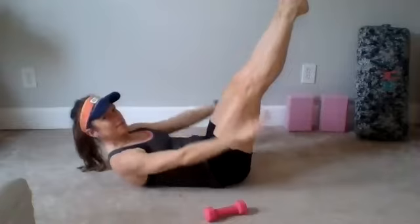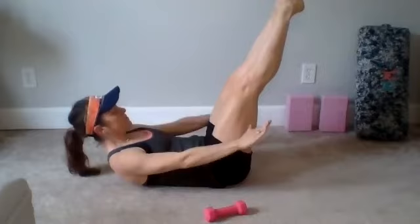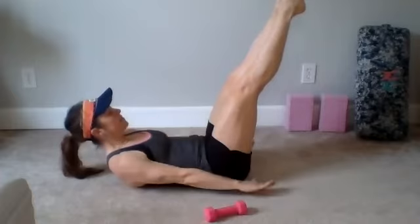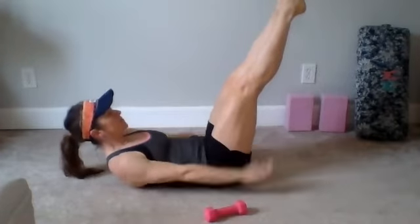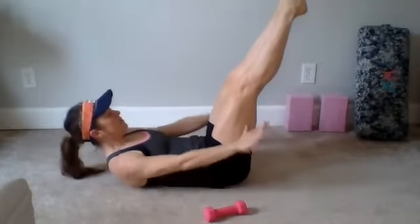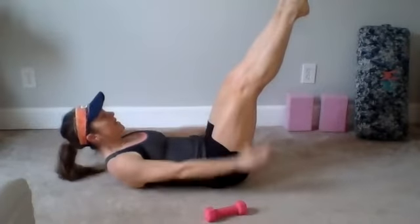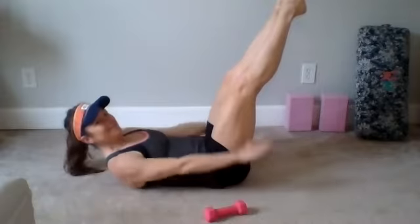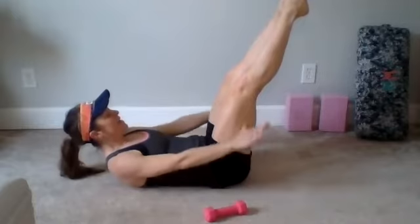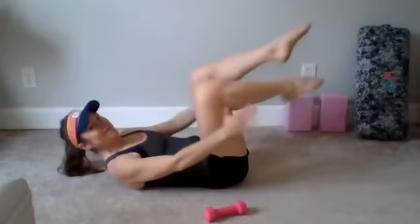Five inhales, five exhales as you beat your arms down forcefully. One, two, three, four, five. Exhale, two, three, four, five. Continue for ten sets of ten, inhaling for five counts and exhaling for five counts, keeping your core braced and your arms pumping steadily. Great job.